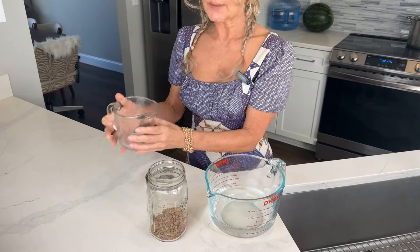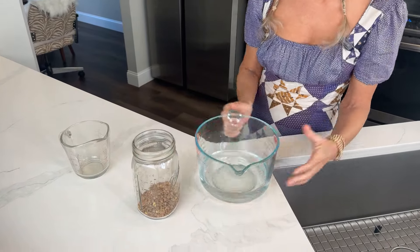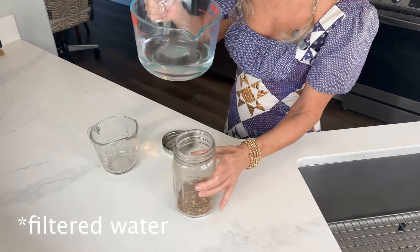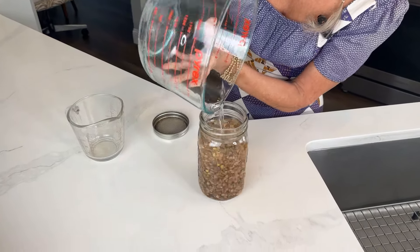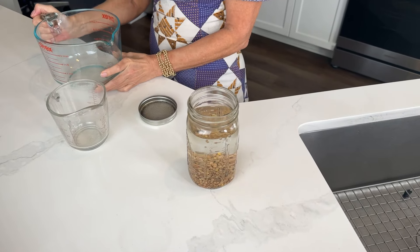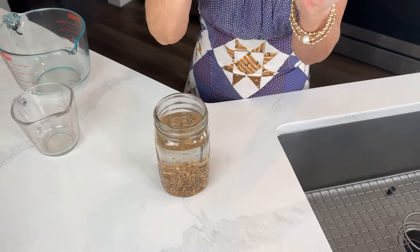I'm taking half a cup of lentils, adding them into my 32-ounce glass mason jar, then I'm gonna take three cups of water and add the water to the mason jar. I'm going to put the sprouting lid on, and these will go into a dark space like a cabinet overnight. They really need to be in a dark space for about 12 hours. See you on the flip!